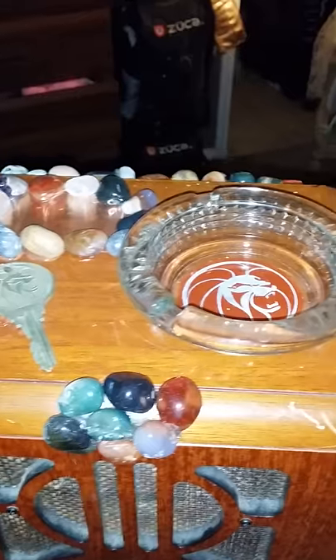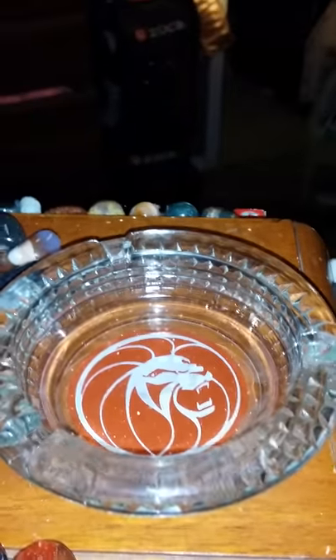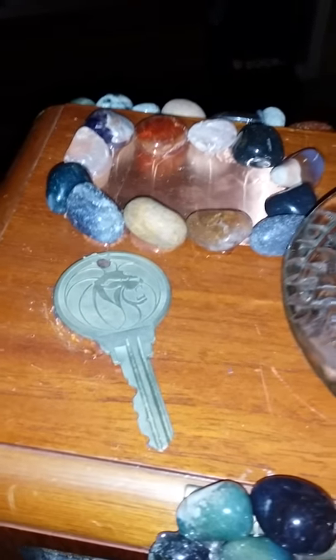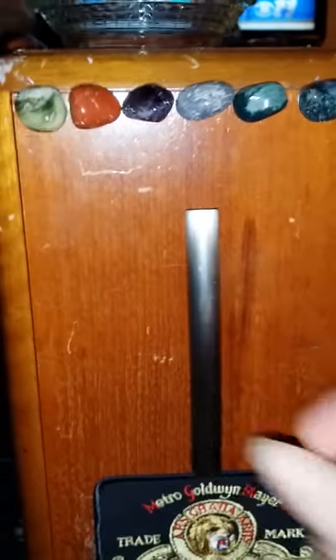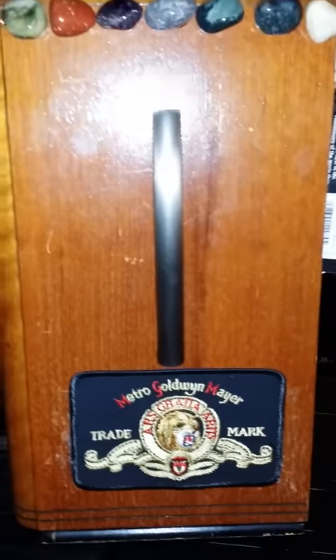Up top I have a vintage MGM ashtray from the 1950s, and from the MGM Grand Casino in Las Vegas, Nevada, I have a vintage MGM hotel key. You also have your crystal grid and copper stripe plate for the radionics machine. On this side there are crystals, custom handles so you can carry your angel trigger box, and a Metro-Goldwyn-Mayer vintage patch — the movie house Joan Crawford was signed with.